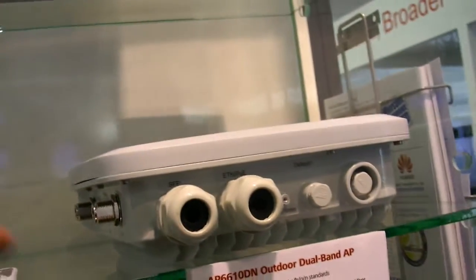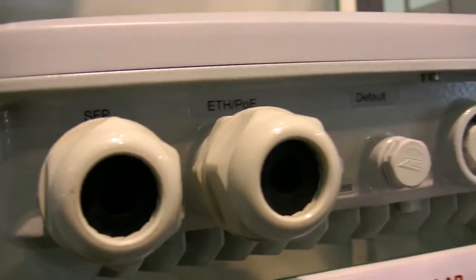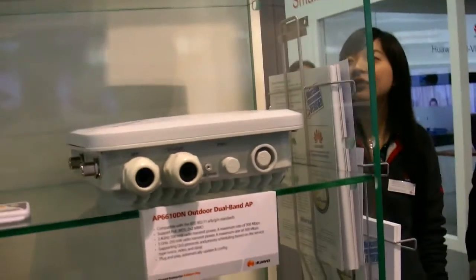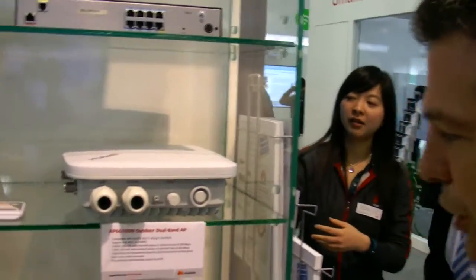The power goes in via Power over Ethernet — so Ethernet and power fed in this way. And it runs like this outdoors? So it sustains water and all that? Of course — it's for outdoor type of applications.